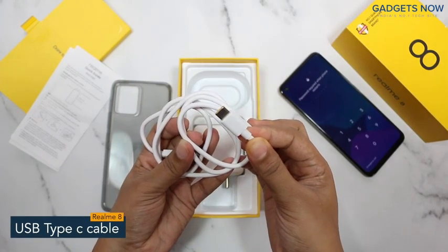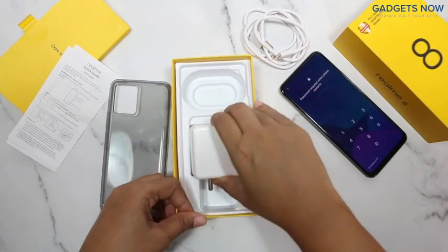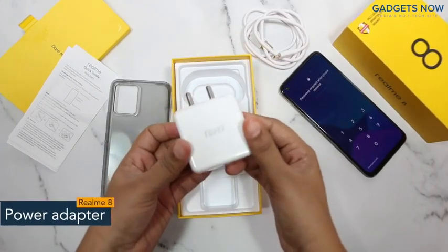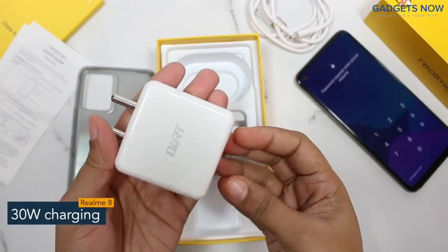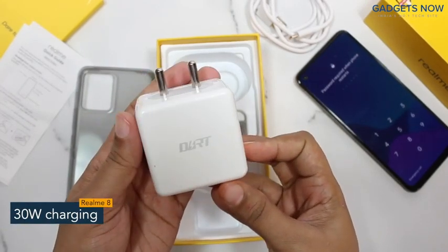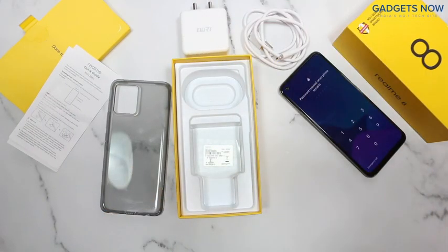After the phone, we have a USB Type-C cable for charging the phone, and here is the two-pin wall charger which supports 30 watts of fast charging. So guys, that's all you get inside the Realme 8 box. Thank you so much for watching this video.